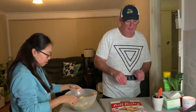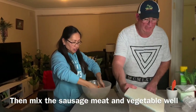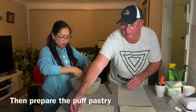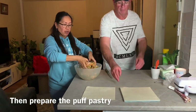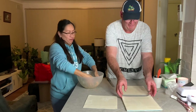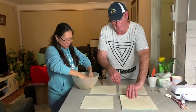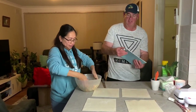Mix everything together. While Emily's doing that, I'm going to prepare the pastry sheets. We'll need about five sheets of puff pastry. Sausage roll is one of our favourite Australian finger foods — it's good for lunch packs for the kids and great for snacking.